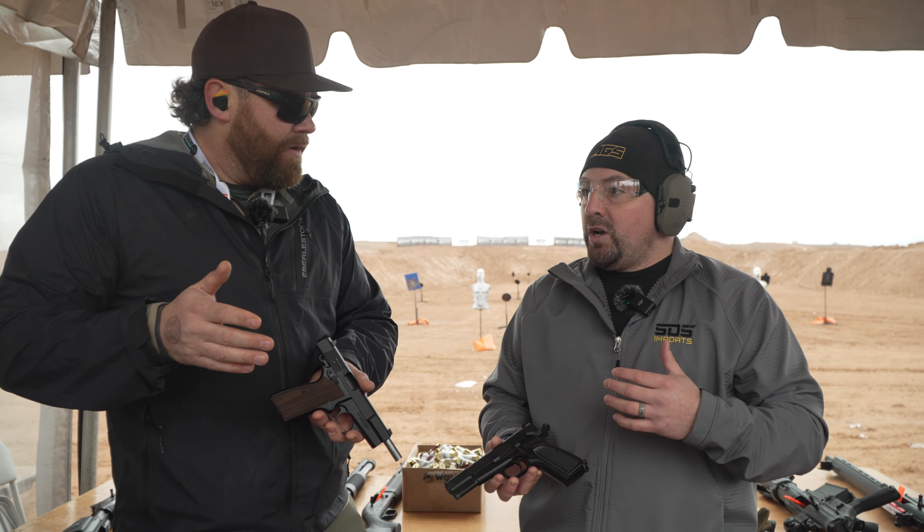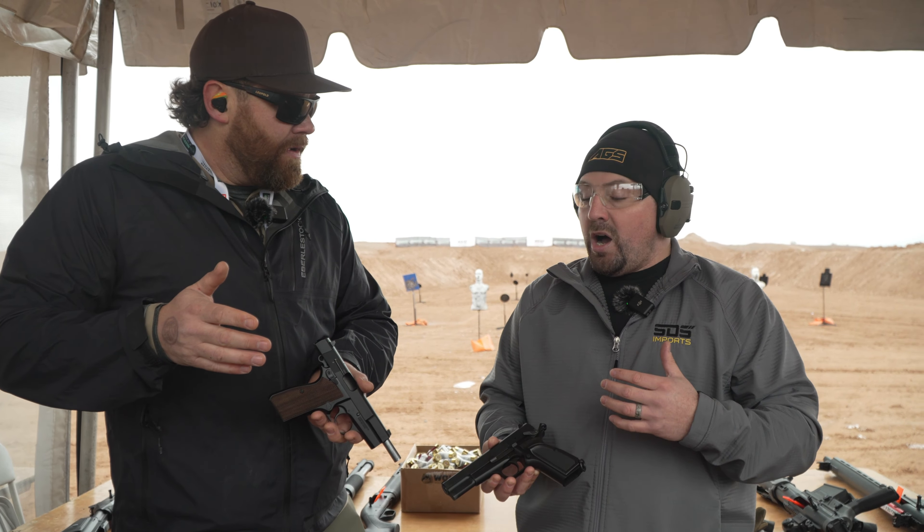Make sure you guys check these out. Where can people go to learn more? If they're here at SHOT Show they can go to booth 10732. We're going to have happy hour on Wednesday if you want to swing by. But if not, go to Inglismanufacturing.com — I-N-G-L-I-S-M-F-G.com — or SDS Imports; all the products are available there too.